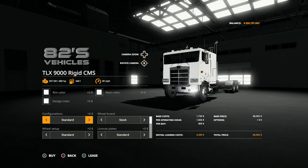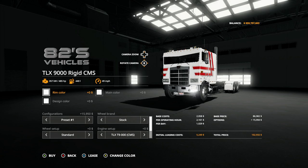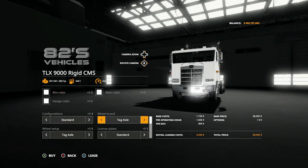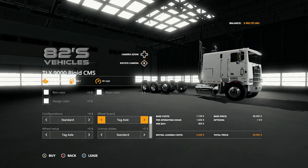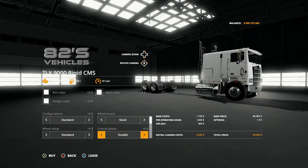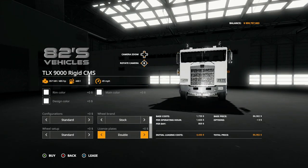If you go into either one, you have three color options. Then you have a configuration option: standard, preset one, rear hitch, hitch pro, back to standard. Wheel brands you have: stock, tag axle, lug covers, spike covers, agro tires, then back to stock. Wheel setup you have: standard, black center caps, heavy duty, Nokian, Nokian heavy duty, back to standard.